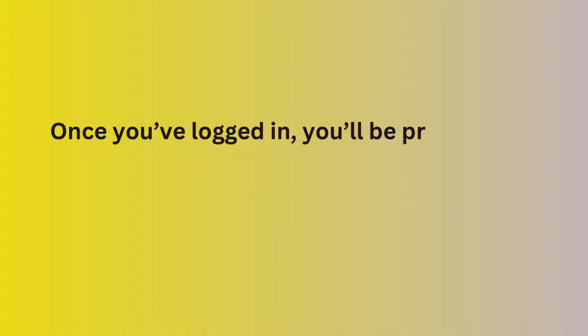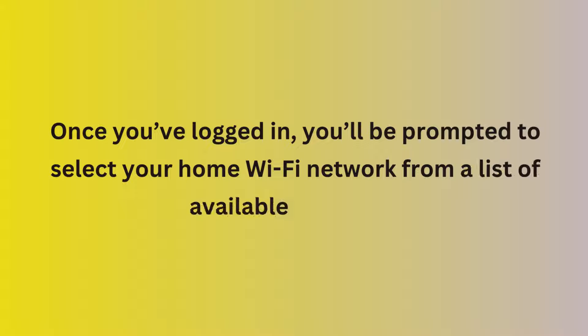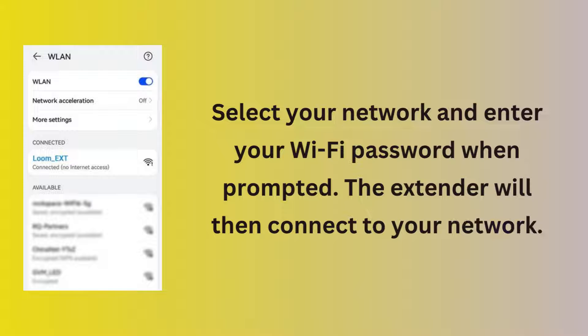Once you've logged in, you'll be prompted to select your home Wi-Fi network from a list of available networks. Select your network and enter your Wi-Fi password when prompted. The extender will then connect to your network.